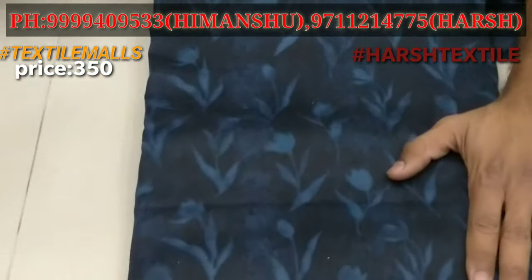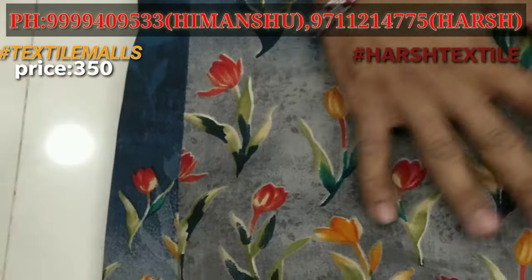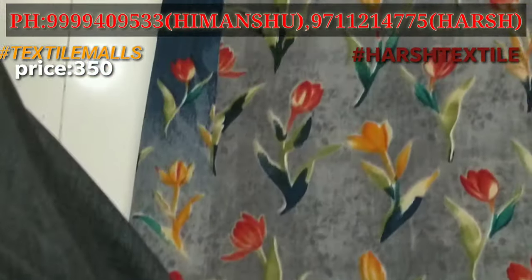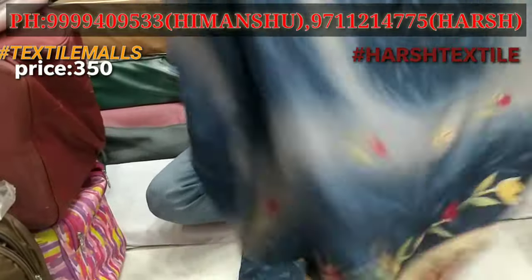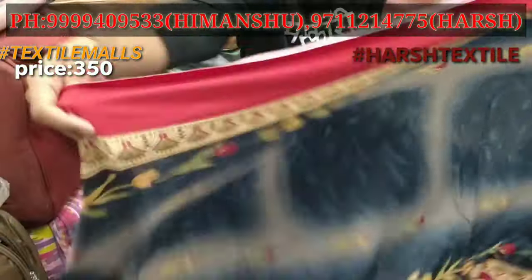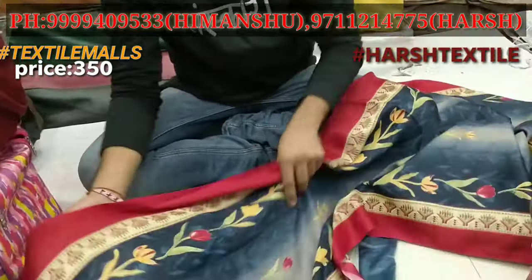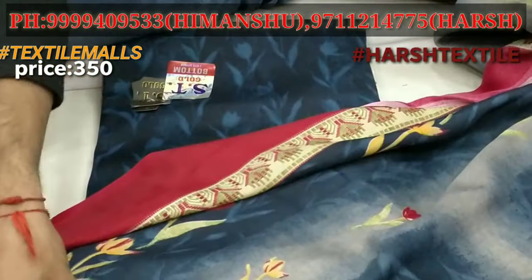You will get this suit with a print. It will be printed with a proper shawl — a Pashmina shawl will be printed. Full-size shawl will be printed. You can see it in the designer shawl. The print is very nice. You will get the finishing of the print on two sides.